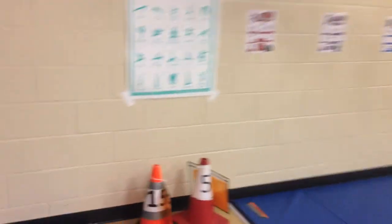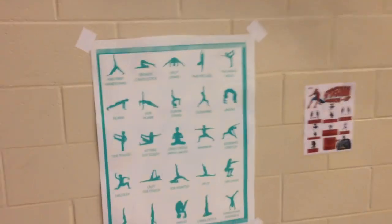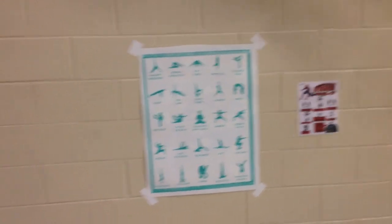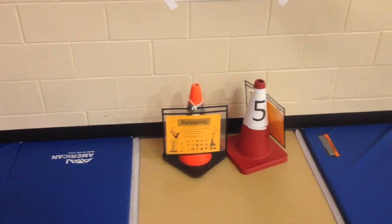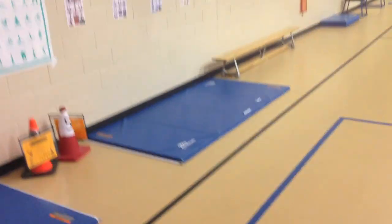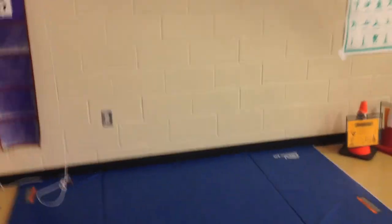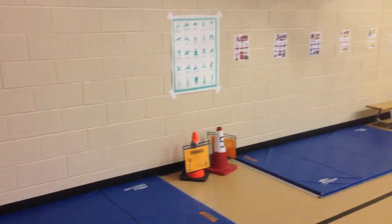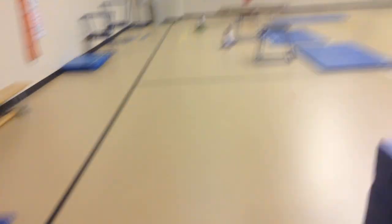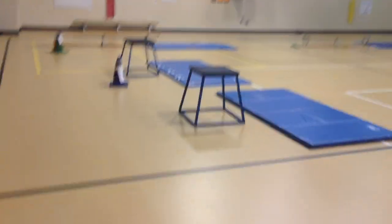Station five is the single balance challenges. There's a poster on the wall with different challenges — available in the gymnastics resource pack. The sign reminds students to hold balances for five seconds and stay on the mat. For inverted balances like headstands or handstands, students must face their back toward the wall so they don't fall onto the floor.